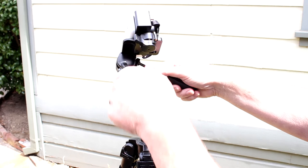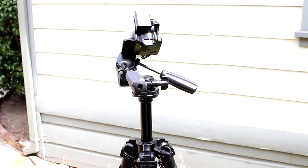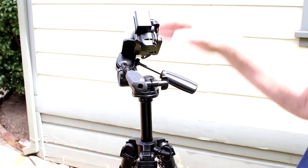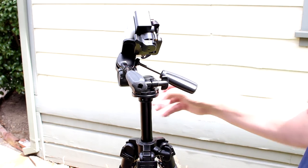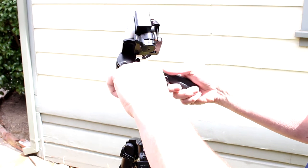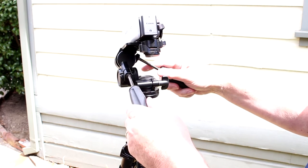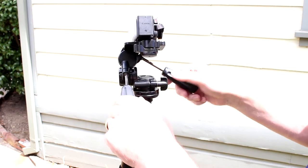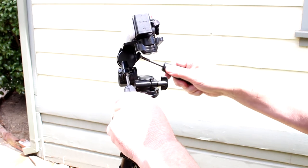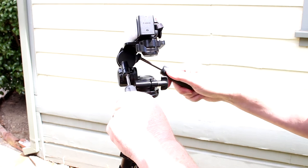That knob is for the tilt and it holds things pretty securely. I do a lot of food videos and cooking videos, so my lens is pointed down at the counter a lot, and that holds it in place. On my other tripod, a lot of times this wouldn't tighten down tight enough and the camera would flop forward. This other adjustment here is the level from side to side, and that seems to work pretty well too.